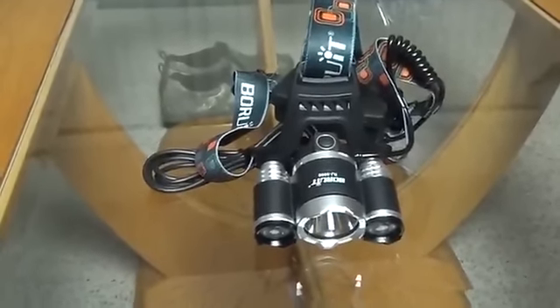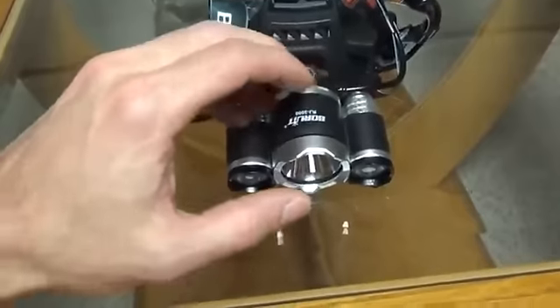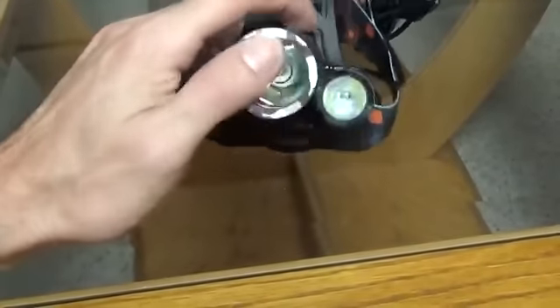Hi, welcome to New Product Reviews. Today I'm going to be showing you a headlight, headlamp, which is pretty cool.